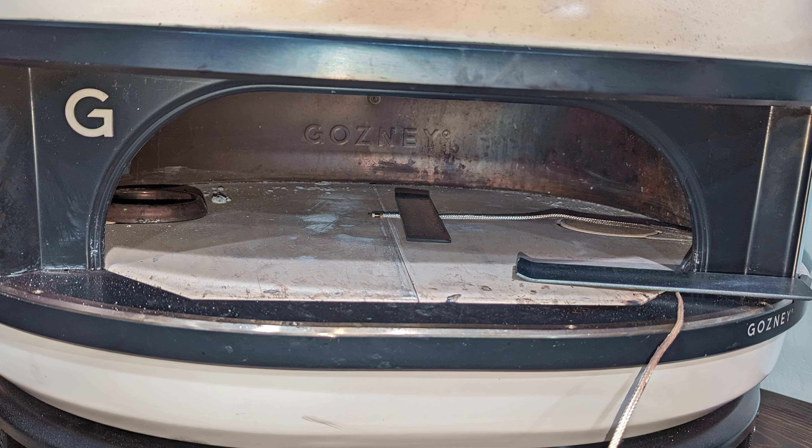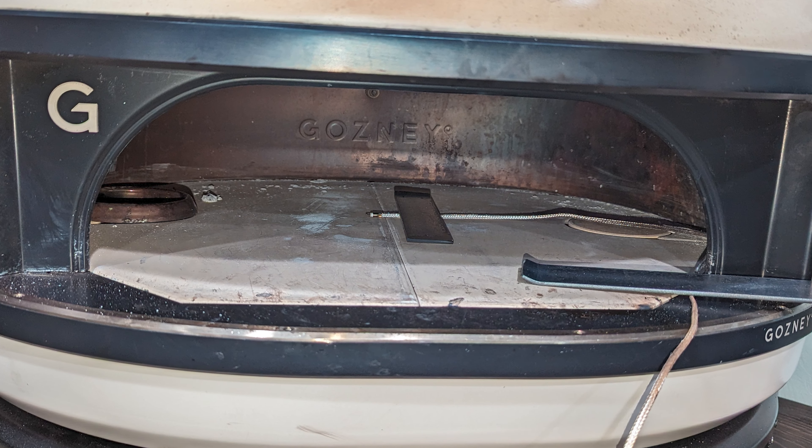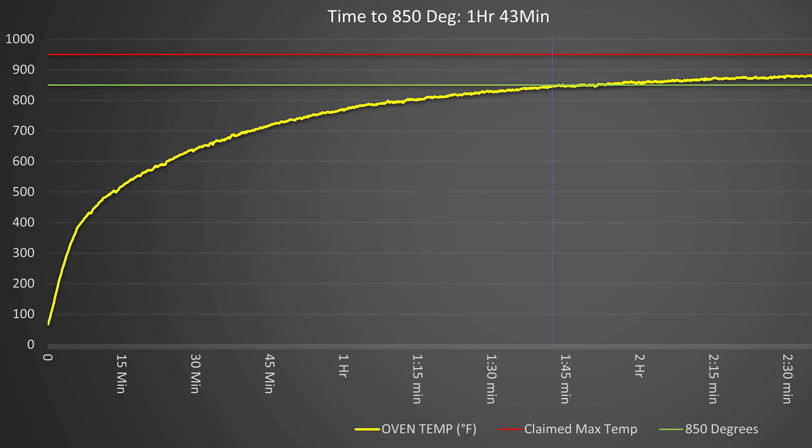Ever since the Gazi Dome came out, it has been my dream pizza oven. I have scrimped and saved to get this thing in my house. And now that it's finally here, I have quickly realized it has three major flaws.